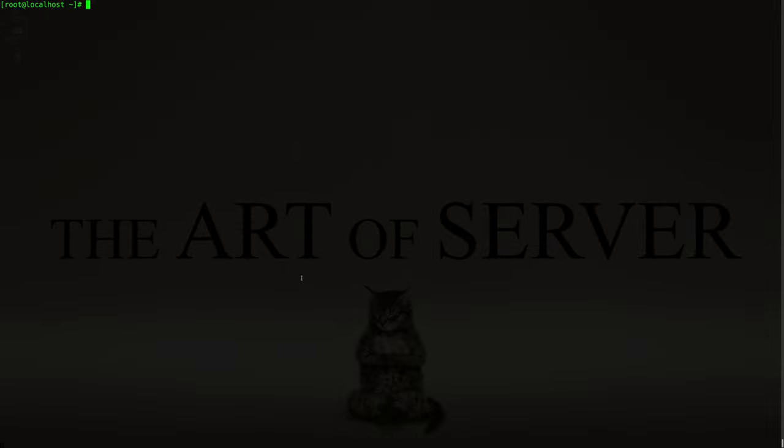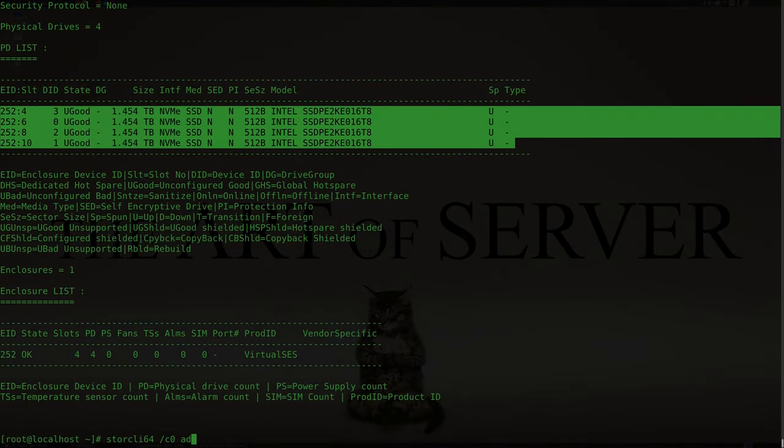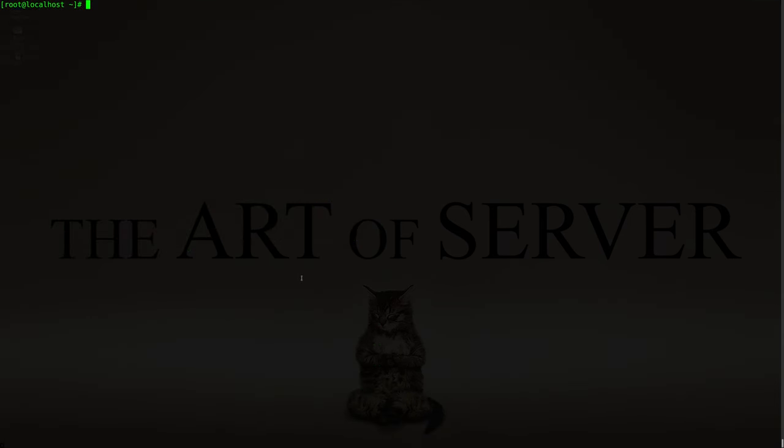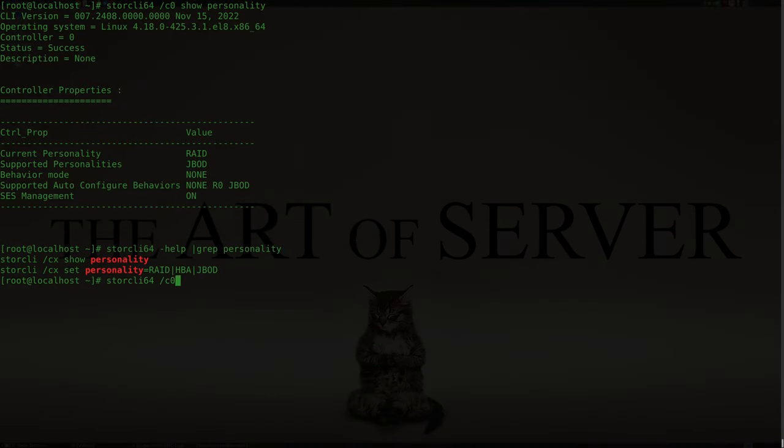My interests are primarily with HBA SAS controllers and not really MegaRAID hardware RAID controllers. However, these MegaRAID controllers can be used with ZFS by using single drive RAID 0 setups, as I've demonstrated in my Forbidden Arts of ZFS series. Additionally, MegaRAID controllers also have a JBOD mode or HBA mode that simulates the behavior of an HBA controller.